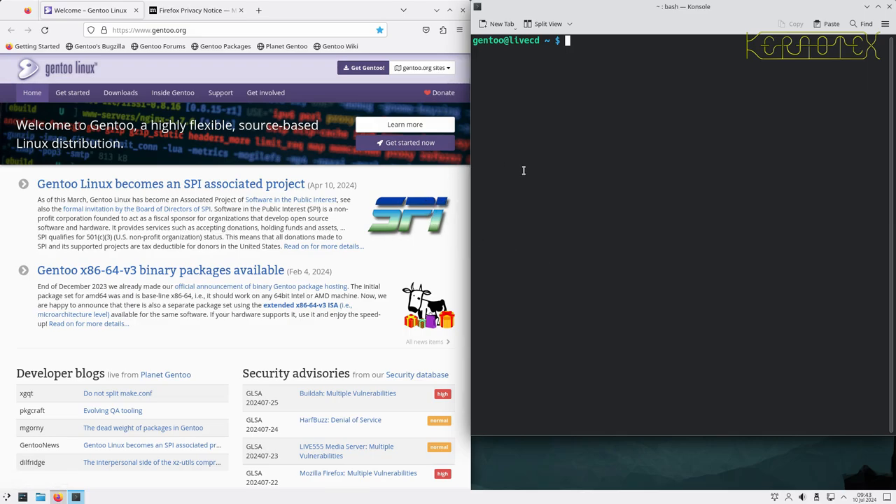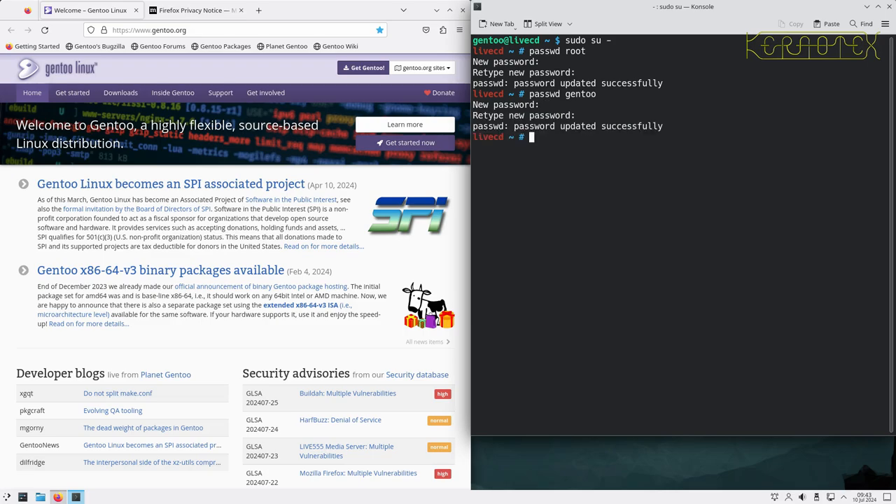The next thing is to become root using 'su -', then set the password for root because it's unknown — just in case I need to log in as root. This is only on the live CD so it won't retain anywhere, just while the live environment is active. I'm also going to set the Gentoo password for the default user, so I know what it is — for example if a lock screen comes up and asks for a password, I know what I've set it to.